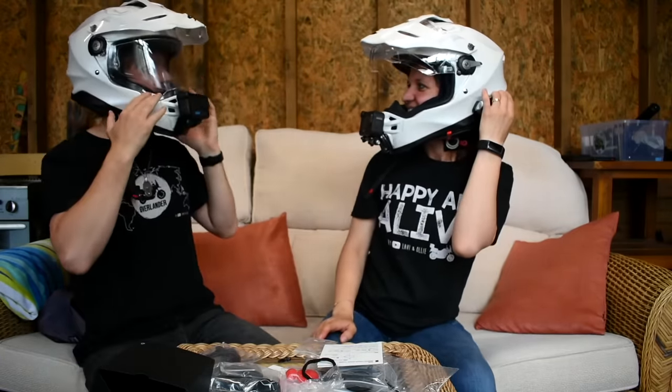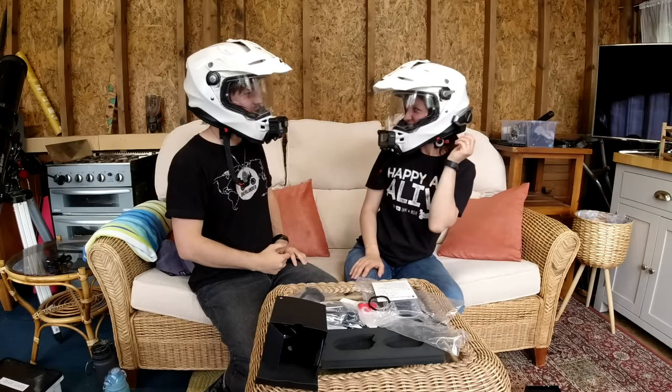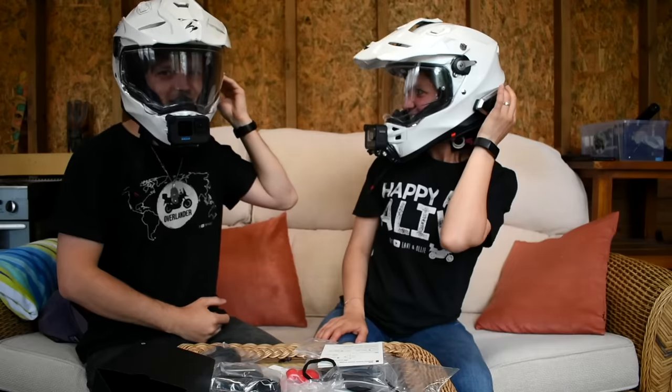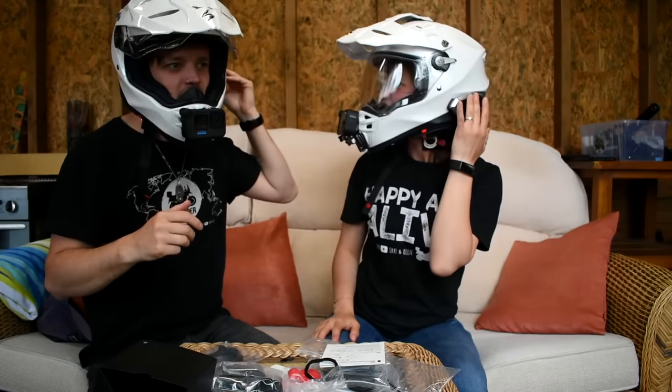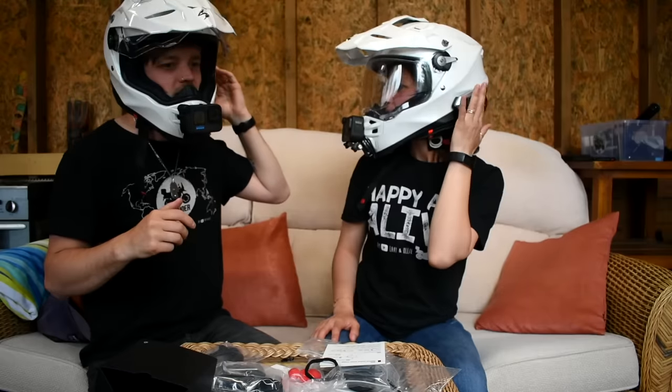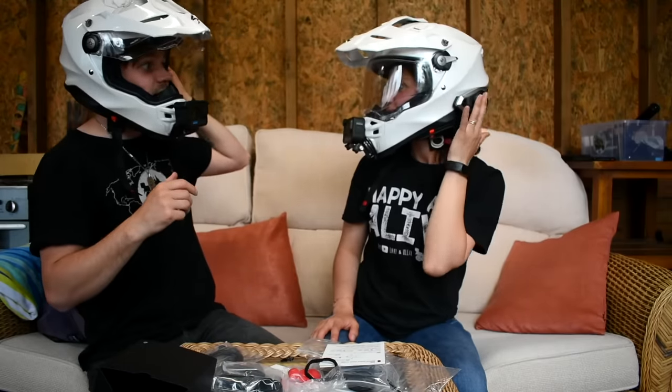Hello. Hello. I can hear you. That's working — yes, guys, it's working! Let me turn up the volume. Hello. Whoa, that's loud! Oh my god, it's like you're inside my helmet. That's actually really loud.